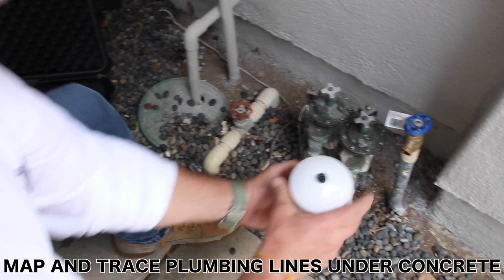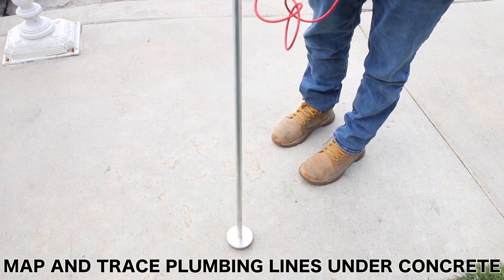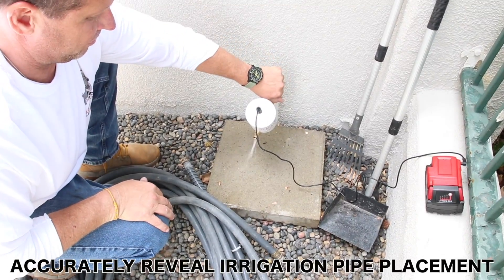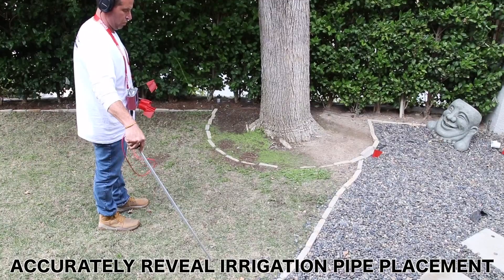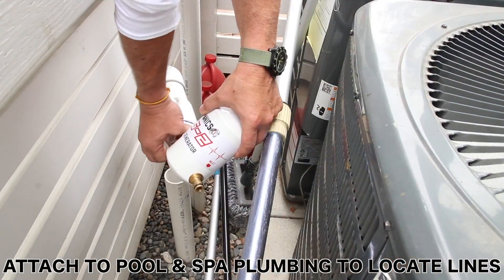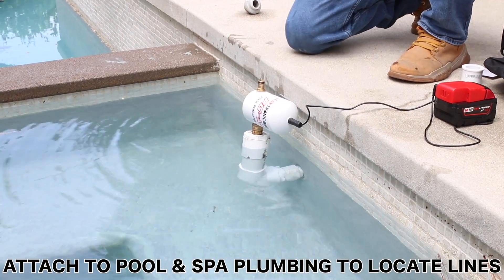The PG-2 can be used in residential and commercial plumbing to listen under concrete slabs or any solid surfaces. For irrigation contractors, it's great to locate all those heads and all those lines running under grassy areas. For swimming pool contractors, it's great to locate and map out all lines running anywhere around an existing pool.